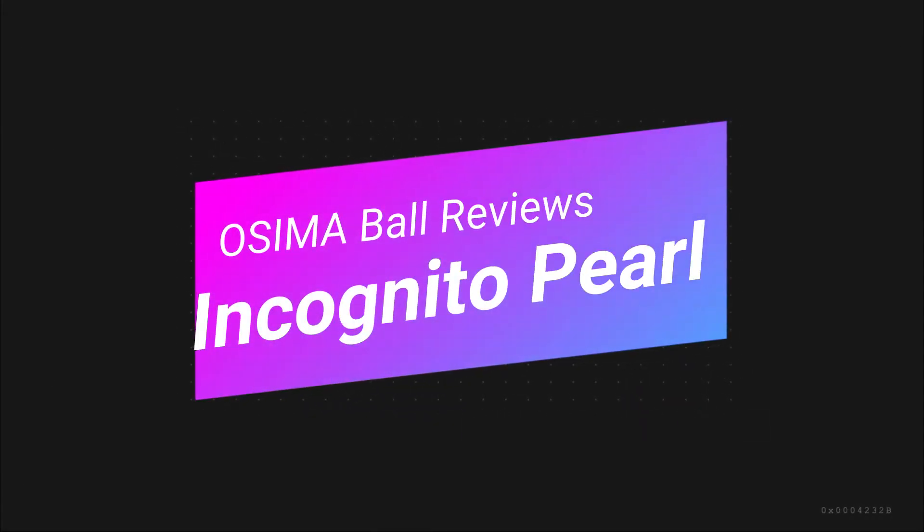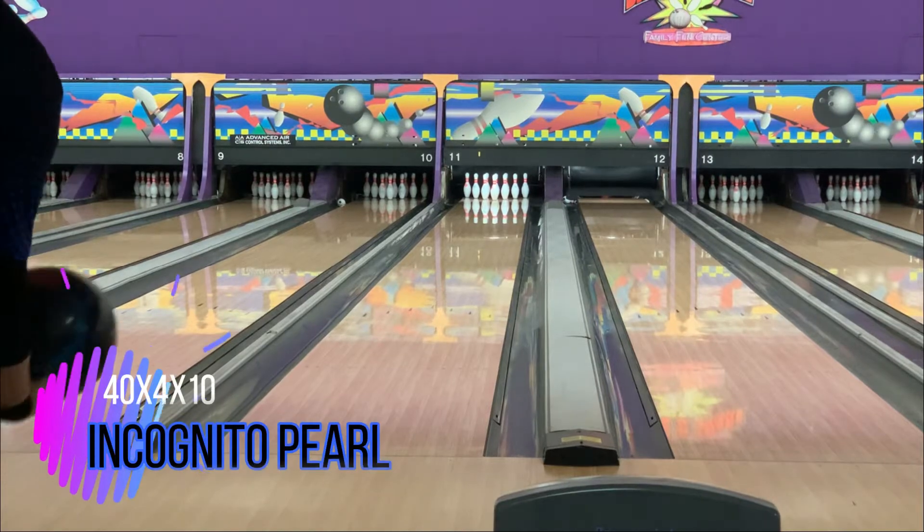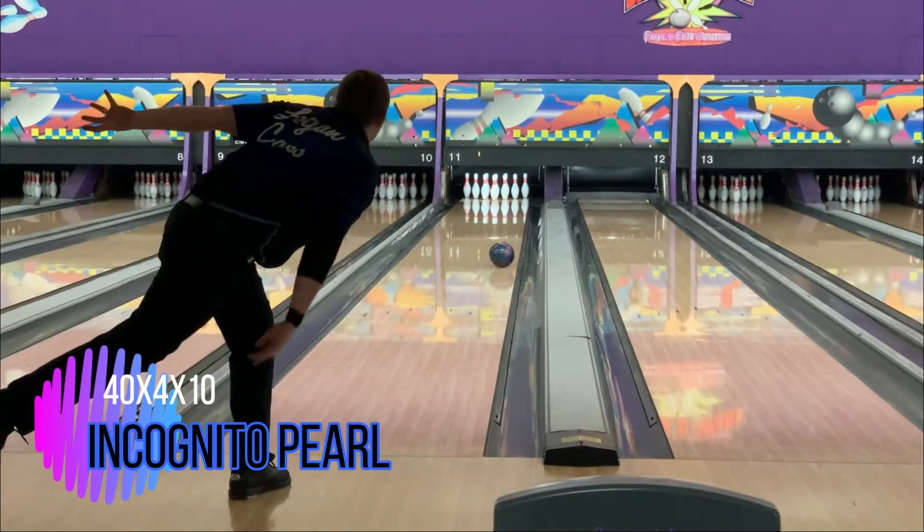Hey guys, welcome back to Osima Ball Reviews featuring the Incognito Pearl today. We've got your very own Logan Keno actually throwing this ball today.